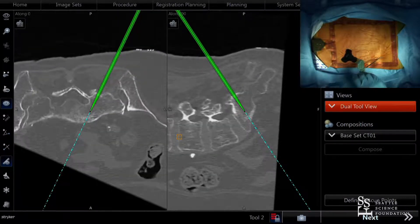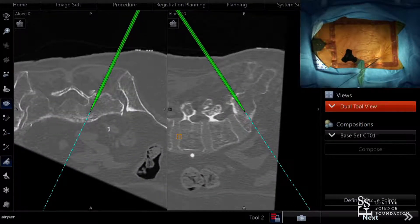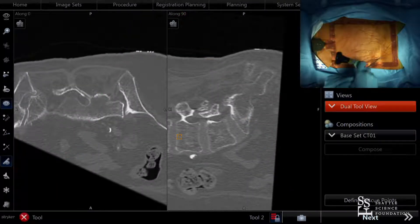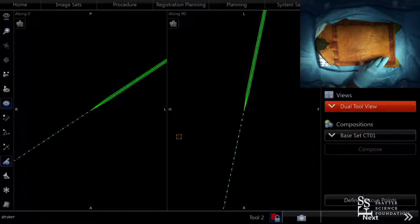This is a three-dimensional fluoroscopic image rather than a true CT scan — though it gives you a three-dimensional reconstruction similar to the ISO-C. It does provide 3D imaging for navigation purposes.